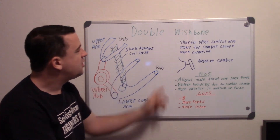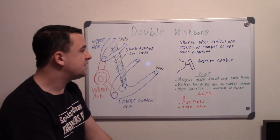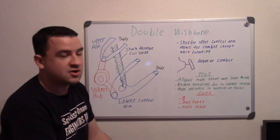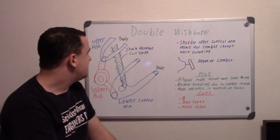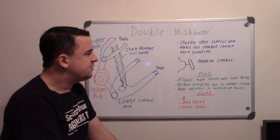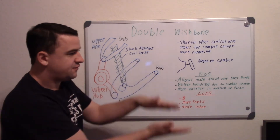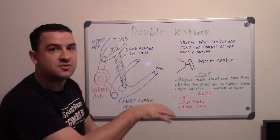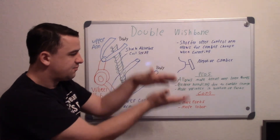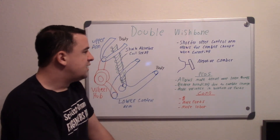The pros and benefits of double wishbone suspension include more travel over large bumps. Unlike the McPherson strut, which doesn't allow for much travel, double wishbone allows for more variance up and down — so even going off-road, it handles larger bumps better.